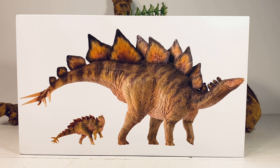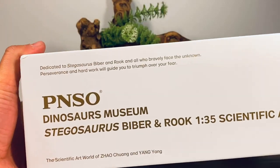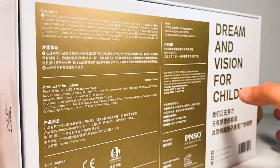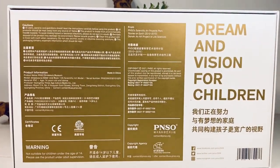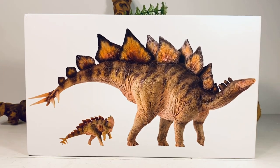I'll leave a link to Amazon down below in the description if you guys want to pick this figure up for yourself. So let's go over the package quickly. You get a beautiful picture of the adult Stegosaurus and the baby on the side of the box. You get the PNSO logo, Dinosy Museum, Stegosaurus, Biber and Rook, 135 scientific art model. On the back you get some information in a different language. Unfortunately I did not get the booklet with this figure, which is disappointing because the booklets that come with these are really nice — they have gorgeous artwork and pictures of the skeletal details. I'm probably going to contact PNSO to see if they can send me one.